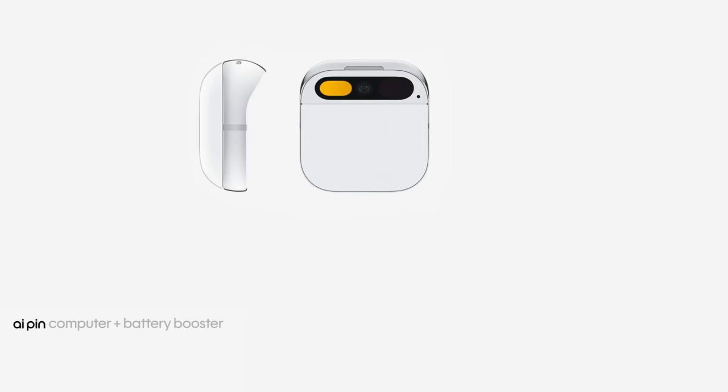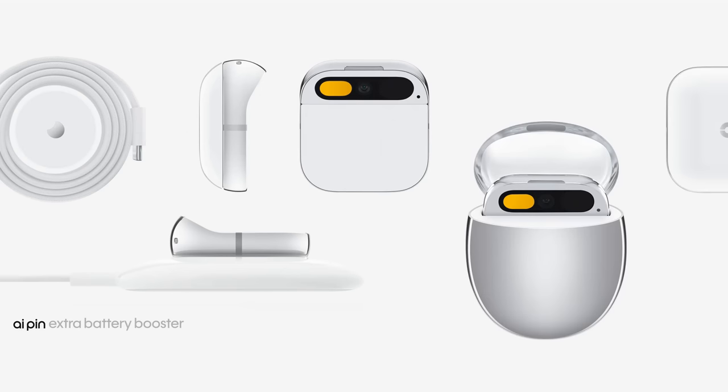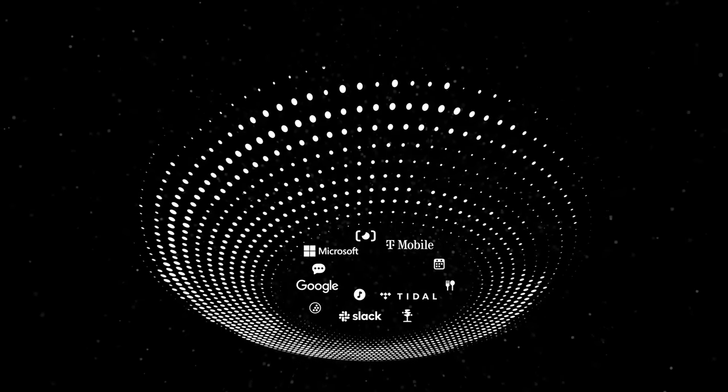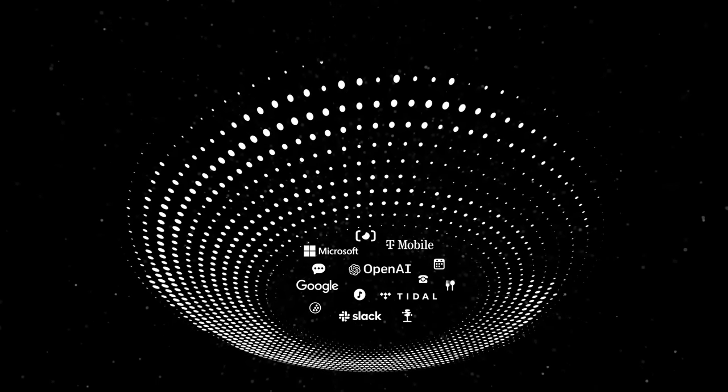The AI pin starts at $699 for the complete system, which includes an AI pin, charge pad, cable, adapter, charge case, and an extra battery booster. You'll also get syncing and storage of all your photos and videos, full access to our growing suite of AI-powered services with no limits on queries, along with unlimited talk, text, and data with a dedicated cell phone number via the Humane network — all for just $24 a month.